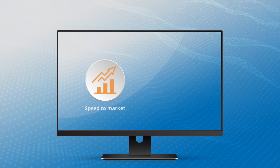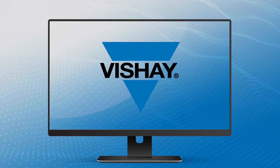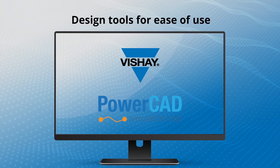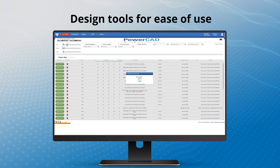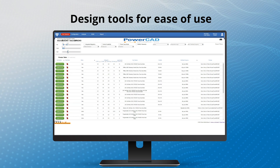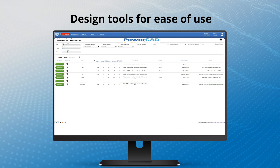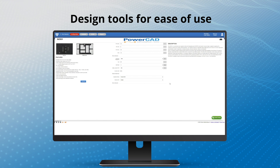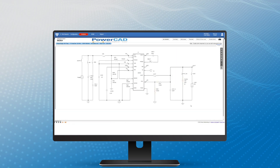To help speed your time to market and reduce your engineering costs, Vishay makes designing in Microbrick fast and easy with our PowerCAD online simulation tool and PowerUp GUI. With PowerCAD, you can find the right device for your voltage and current requirements with just a few clicks, perform efficiency and thermal analysis, and run transient simulations. The Vishay PowerUp programming software allows for customization and real-time monitoring.